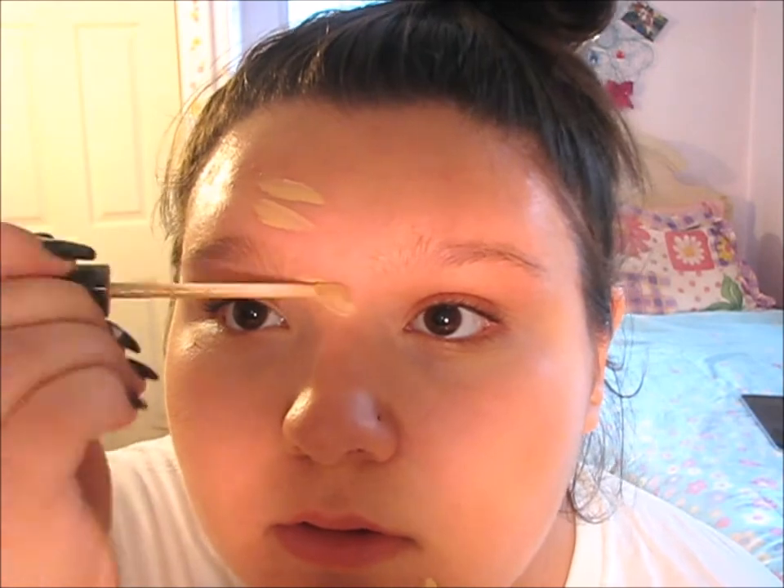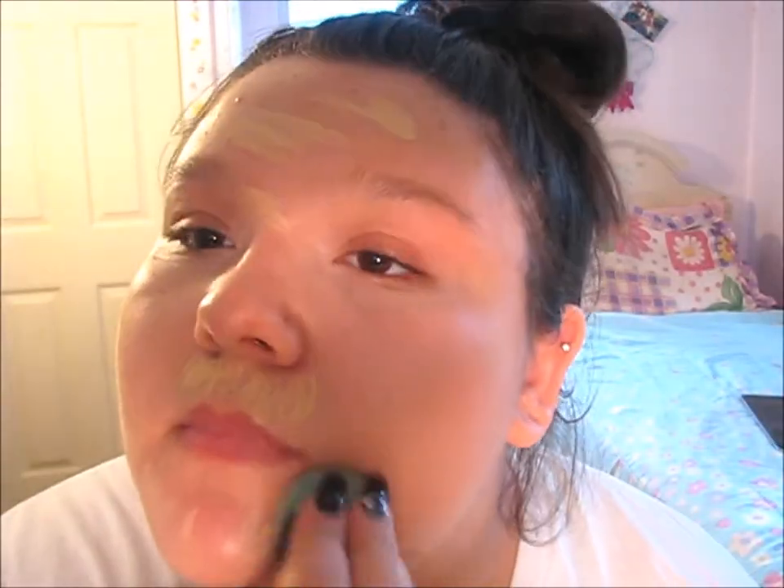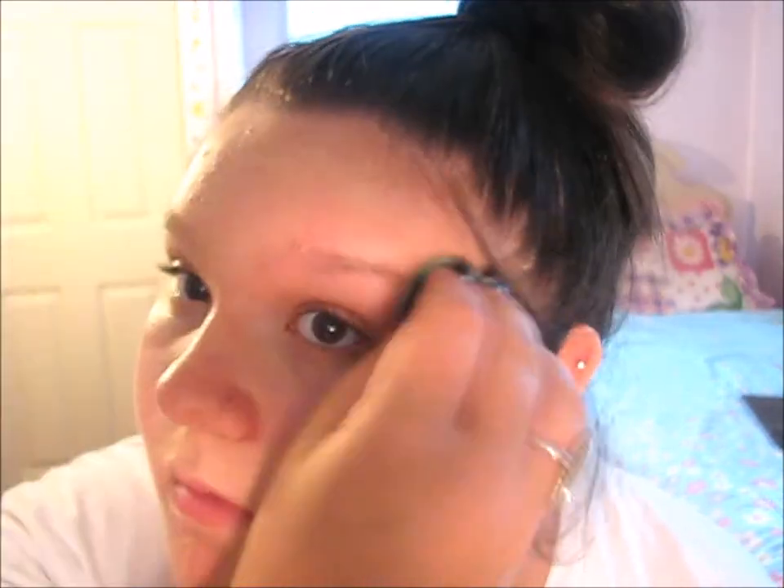Now I'm taking the Maybelline Fit Me Concealer in Light and I'm putting it on any blemishes I have, since I am skipping foundation totally. I just want to make sure no blemishes are showing. Now I'm going to take my Beauty Blender and blend away until the concealer is fully blended and not cakey looking.